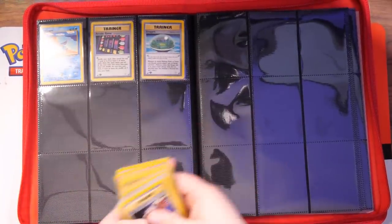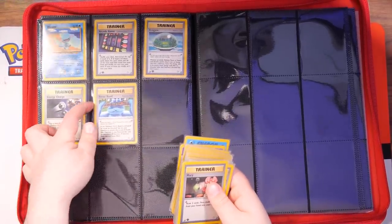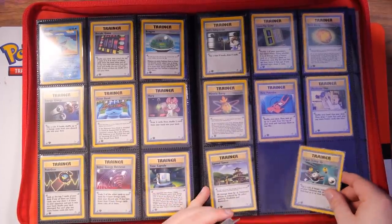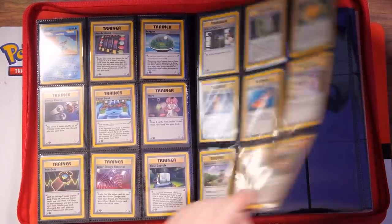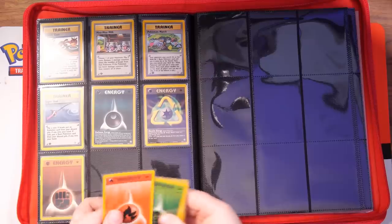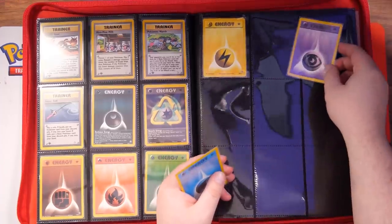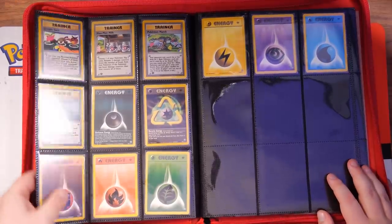We're nearly there on the final page. I always hate it when there's one card that ruins the pattern — as you can see on this one, it would be all trainers if not for that Wooper. Nearly there. I'm not sure what else I'm going to put into this binder because I don't want to just keep Neo Genesis First Edition in here. Energy cards to finish this binder off — and there we go. The Pokerand binder now has its first set inside of it. Let's go.